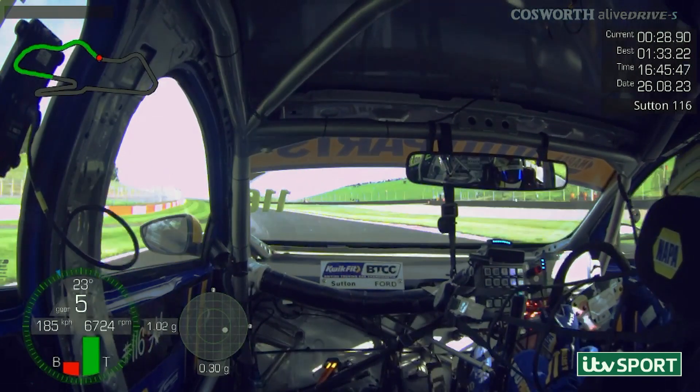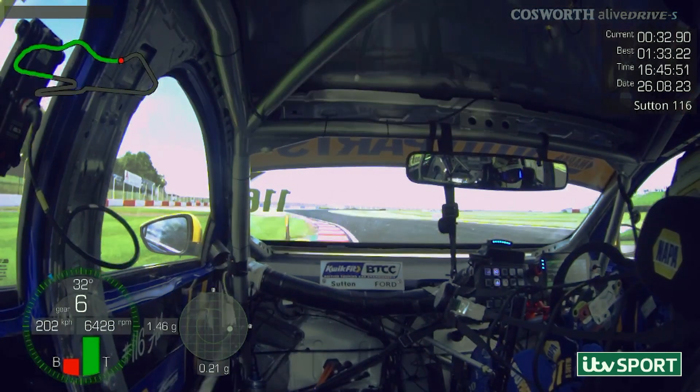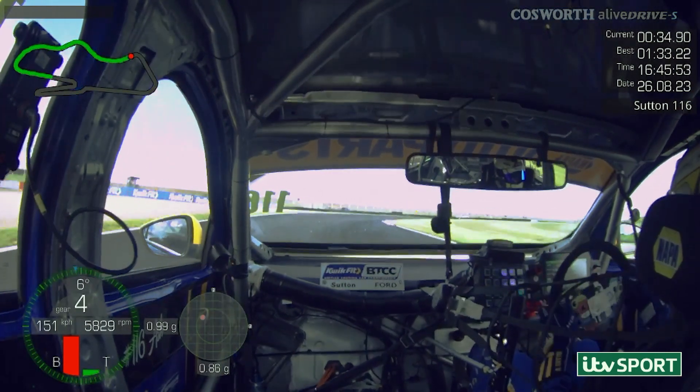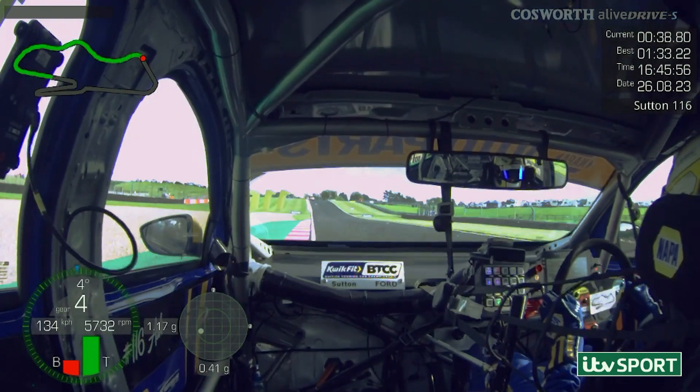Keeping it as tight as possible running up the hill, focusing on the braking point. We've had a little bit of understeer in the car all weekend, but it's just managed to hook it up, find the curve, and luckily just kept it within track limits.